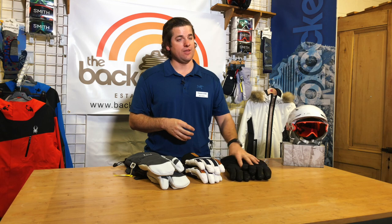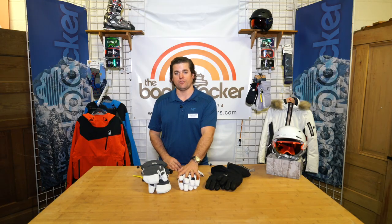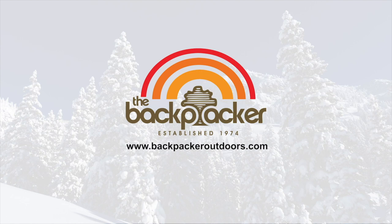So again, my three favorite gloves for the year are the Arc'teryx Fission Glove, the Hestra Dexterity Softshell, and the Hestra Three Finger Army Goatskin Leather. And don't forget, be sure to visit us online at www.BackpackerOutdoors.com or in one of our stores in Baton Rouge and Lafayette.